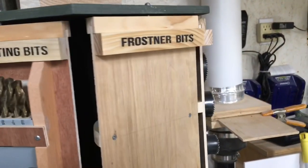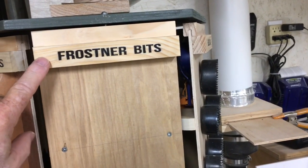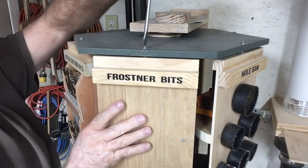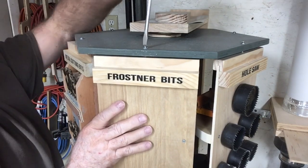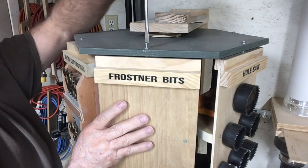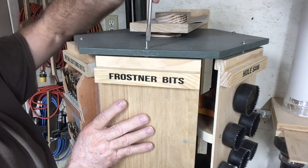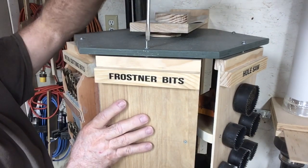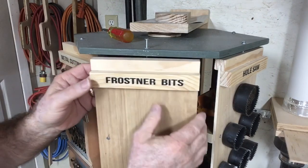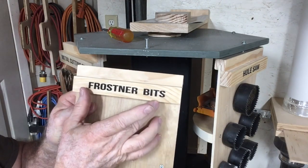Today's the day we're going to take this off, erase it, and put the new correct spelling on. Accidents happen in the shop and this is one of them. I didn't even realize I had misspelled this until you guys commented on it and I looked at it and just had to laugh. The good thing about woodworking is that when you make a mistake you have to own up to it — there's nobody else to blame — and you've got to figure out how to fix it. So I'm going to take this over to the CNC machine, erase this word, and put the correct spelling in.